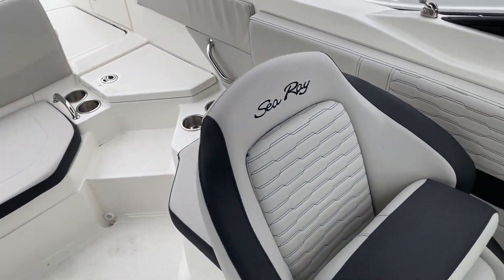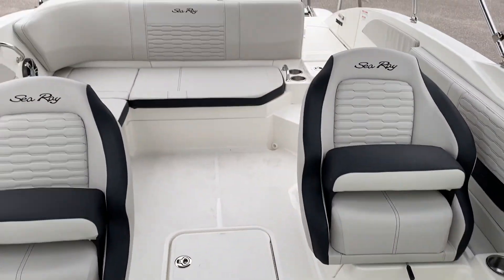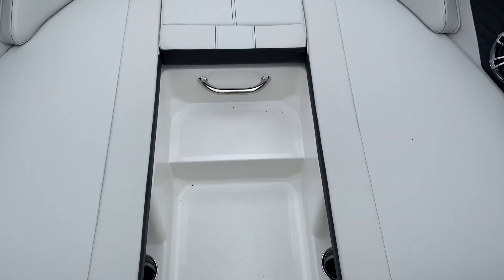This one does have a full canvas cover as well, and there's ample seating in the bow.